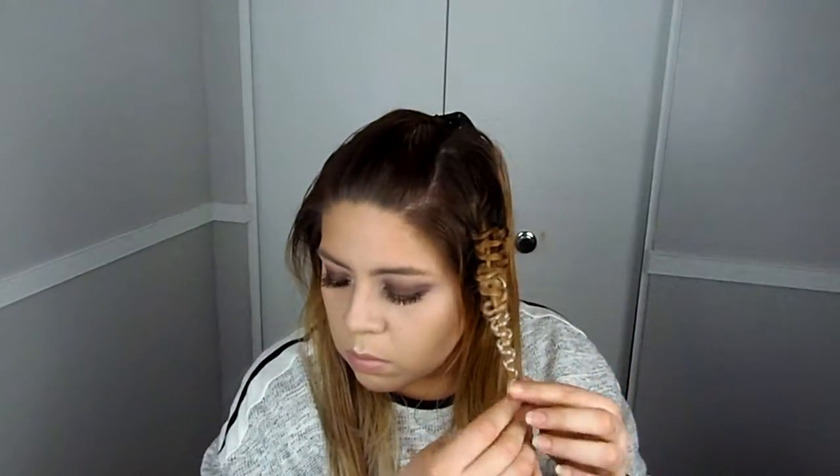Here I'm just making sure it looks the way I want and that I have enough length to make the headband look. Once you have it to your liking, you can add an elastic, but I'm just adding a bobby pin to hold it in place — do whatever makes you feel comfortable. Now grab the second section and repeat the same steps.